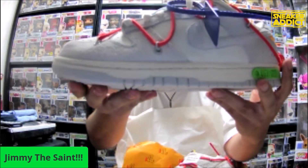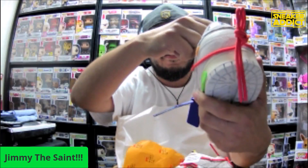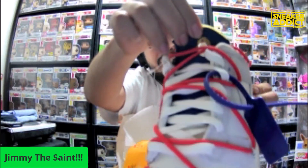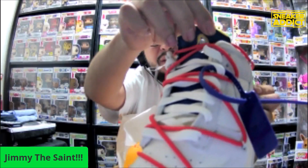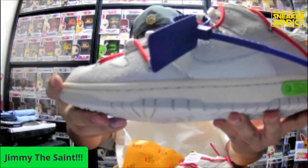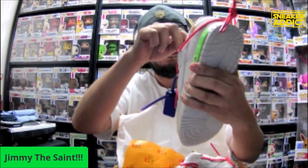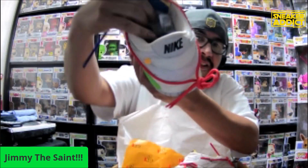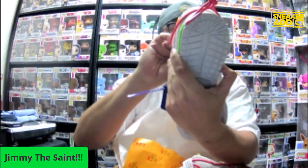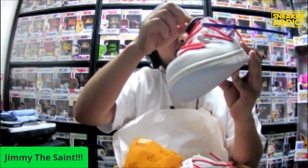How is the hole in the tongue? Do you like that? It is what it is — it's tucked in there, so unless you want to pop the tongue out, you're not going to see it. And the insole, there's some sort of graphic in there. It's hard to see because mine's purple, but I see a little face in there.